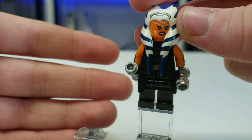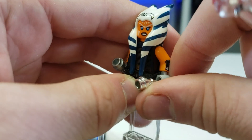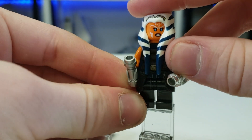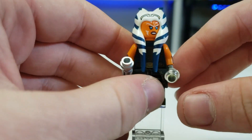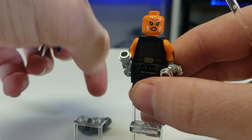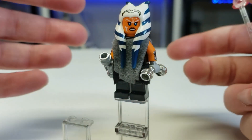I gave her Barriss Offee's torso, because I think that was the best to capture it. I gave her some Firestar Toys arm printing with her arm bracelet things, and I think that was just neat. I gave her Count Dooku's lightsaber and a regular lightsaber, because she has a regular one and then a curved one. I also gave her plain Imperial Officer type legs because I think that worked the best. I think she looks better with the cape, and it's a decent figure. I'm really happy with how this came out.